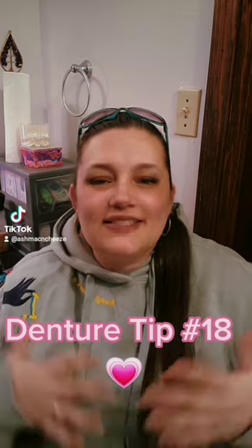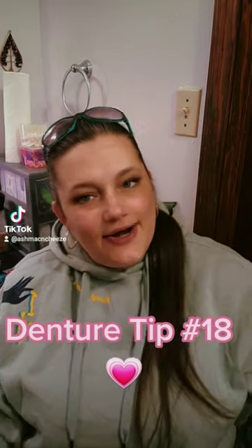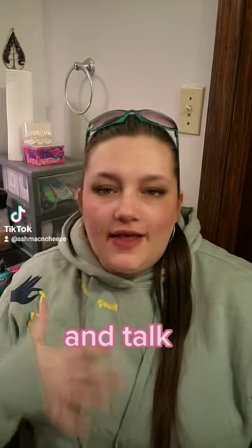Denture tip number 18: what is a soft re-line and why is it necessary? When you first have your teeth extracted things should be pretty snug, and then comes the impending doom that is your gums shrinking. When the gums shrink they create space in your denture that you don't want, because it's going to make things very unstable and wobbly — it's really hard to learn to eat and chew with a wobbly, unstable denture.